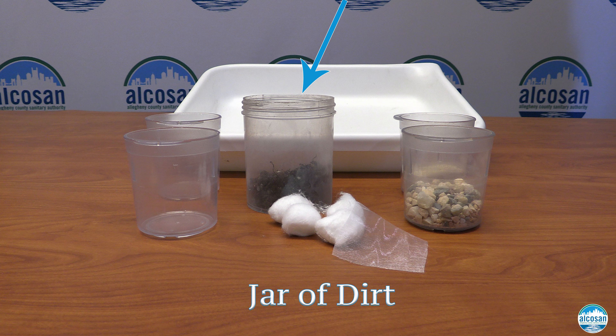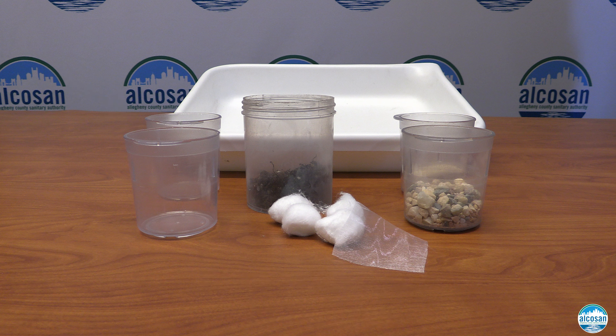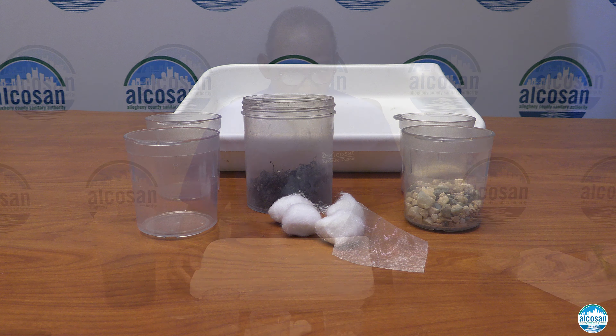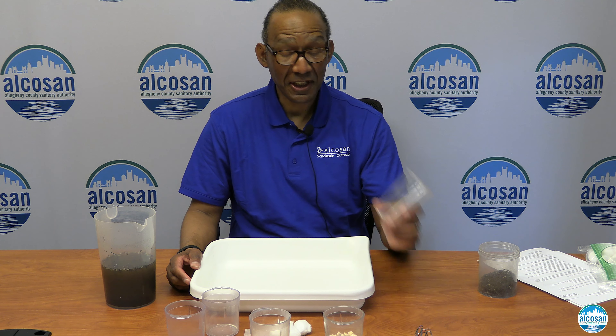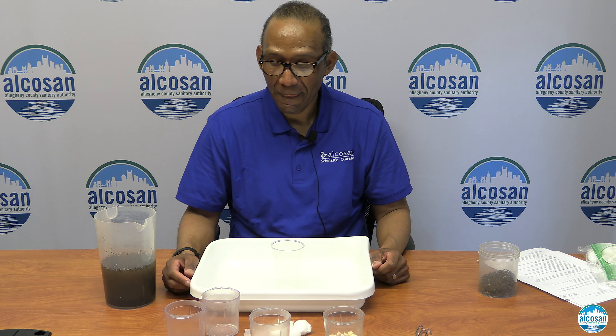Here at ALCOSAN, the wastewater treatment process ensures that the wastewater we are putting back into the Ohio River is cleaner than the river water itself. This process provides animals and plants a clean environment to live within our waterways. Mark will be joining us shortly to share how the water filtration system works and how you can create your own at home with simple materials.